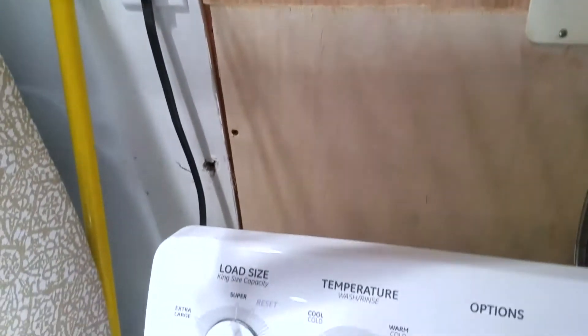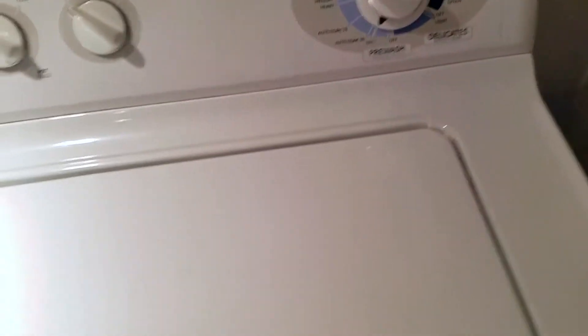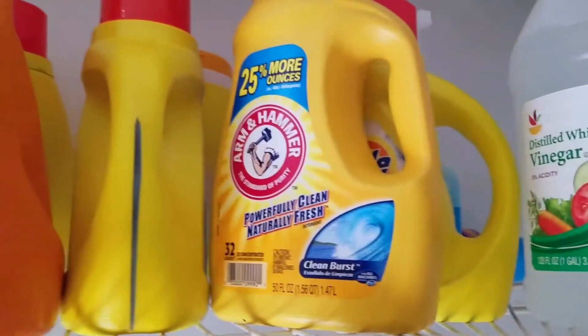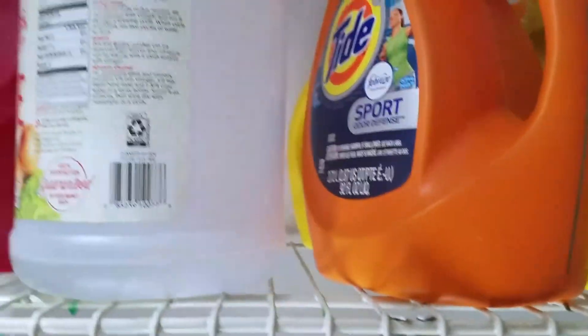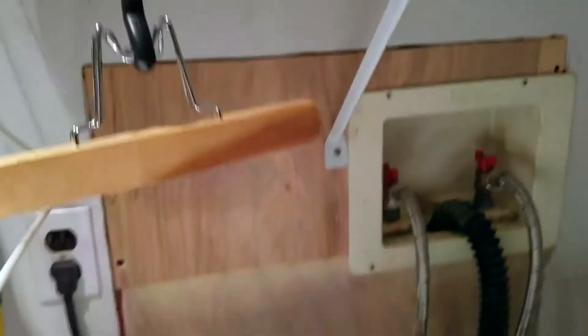Overall I think it's a really great washing machine. I love that the instructions are inside the lid so it's easy to follow. It works with any type of detergent — I use Tide, Arm & Hammer, and Tide again — as you can see from the bunch I have. And you can definitely use fabric softener with it.